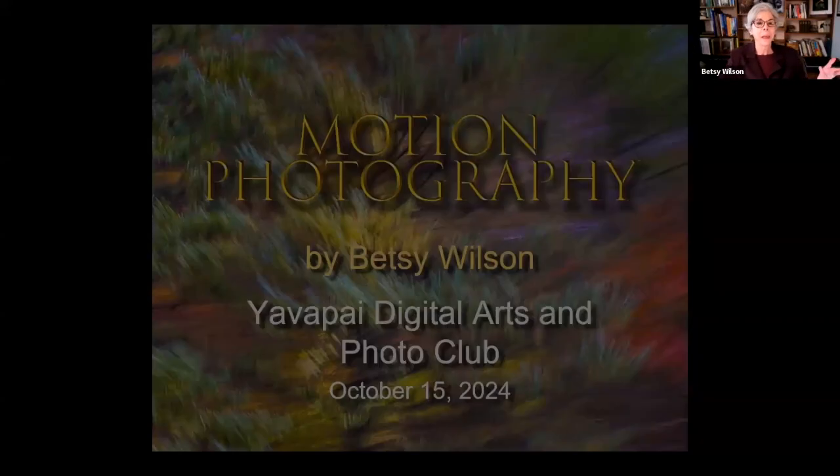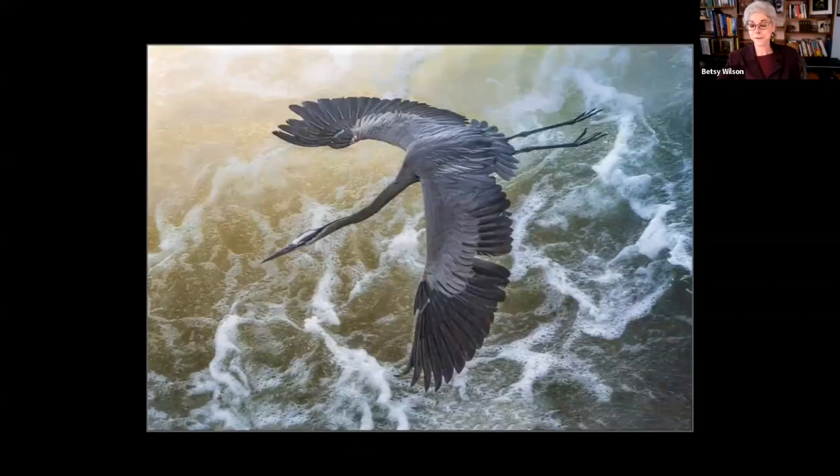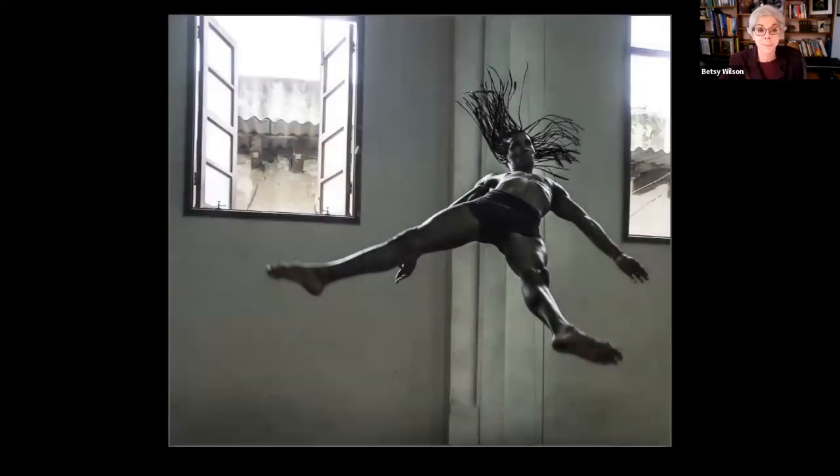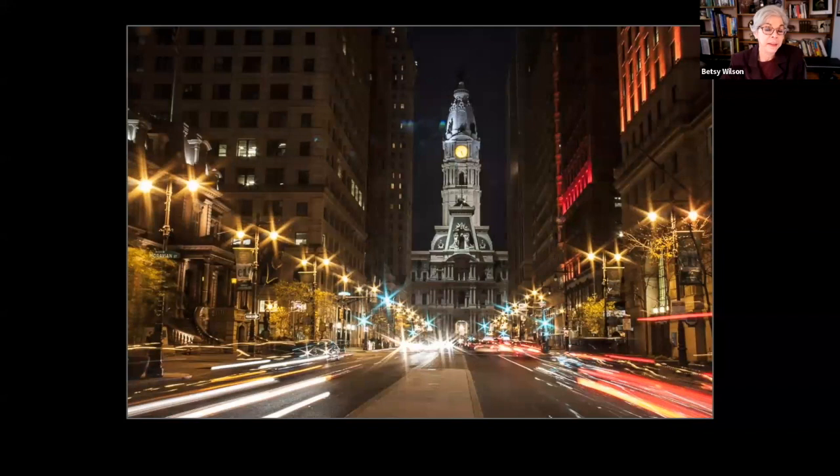Thank you for inviting me. Both my husband Jim and I were active members in a camera club in Pennsylvania. Jim is my photo mentor and my partner in photography, so I'll mention him a few times. I'll take a pause about halfway through for some questions and open it up again at the end. Motion photography — there are so many different interpretations. We can freeze a moment in time, capture a special moment, or use techniques to manipulate or stretch motion to see things in a different way.